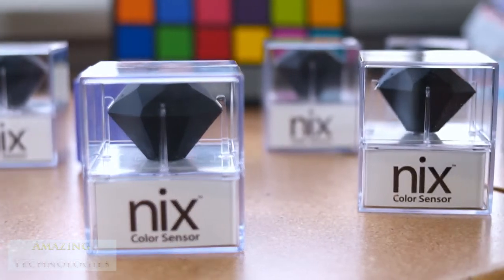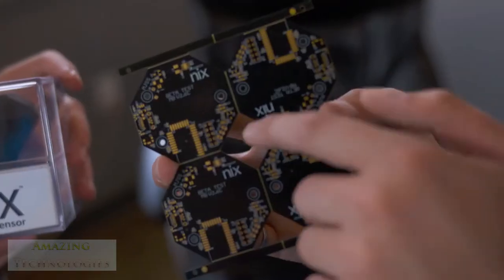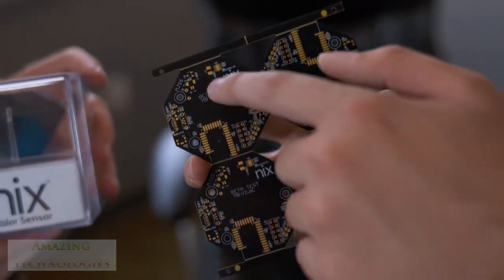I personally built the first 1,500 units in my parents' basement. Once you've put six screws in per device, you really get creative on how to reduce that — going to three screws, for example — and you wouldn't be able to gain that insight if you didn't do it yourself.